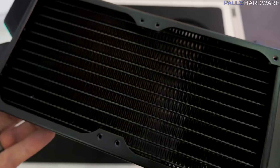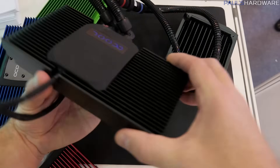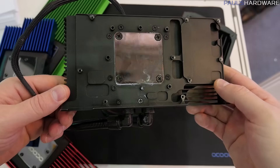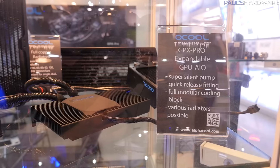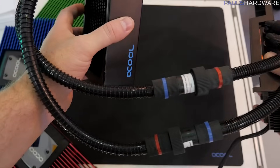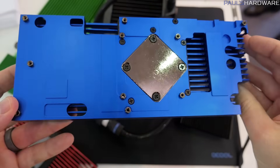These have all-copper radiators and are available with 120mm, 240mm, 360mm, and 280mm radiators. Lastly, let's look at the GPX Pro. This is an expandable GPU all-in-one unit, where the pump is actually integrated into that large aluminum block. The pump has a copper block on the bottom, and the aluminum part goes over the GPU and helps keep cooler all the parts that need it — such as power delivery VRMs. Alpha Cool already has this available in tons of variants for many different GPUs. They even told me that if they don't have the design for your GPU, you can send them your graphics card and they'll use it to create a 3D model and send you one for free, just for helping with their R&D.